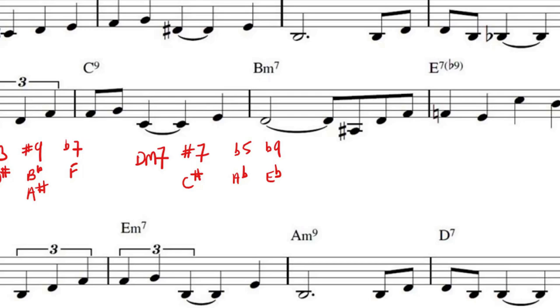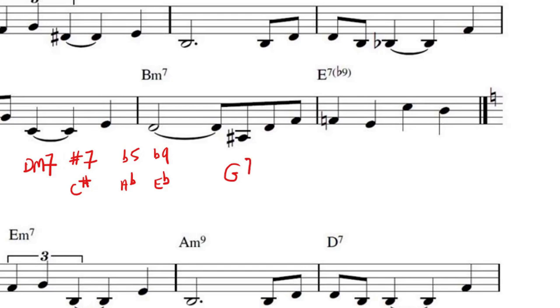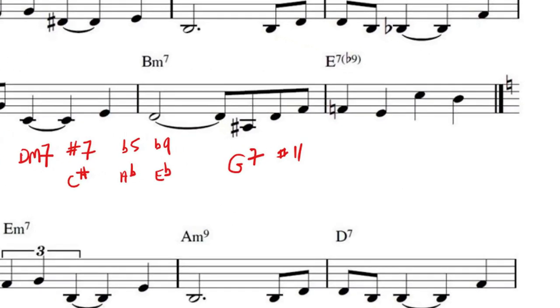On a 7th chord — say G7 — the first would be a sharp 11, which would be C-sharp. The next would be a flat 9 from the Lydian diminished, so that would be A-flat. And then the next would be a sharp 5 — D-sharp. That would be from the Lydian flat 7 — F major, which gives E-flat, same as D-sharp.